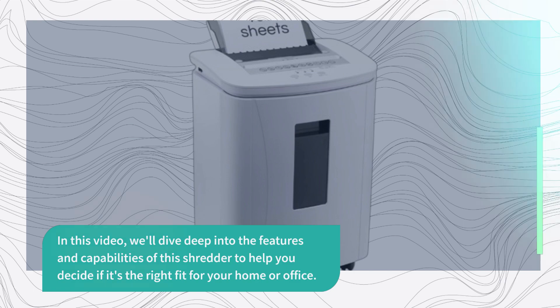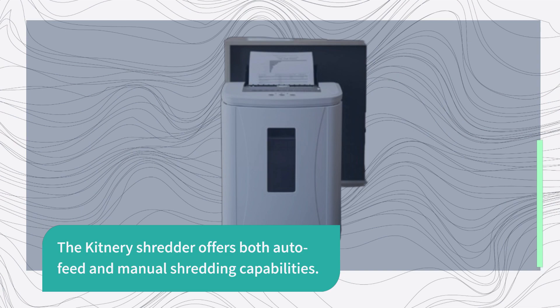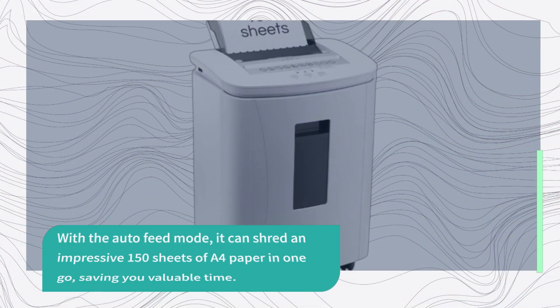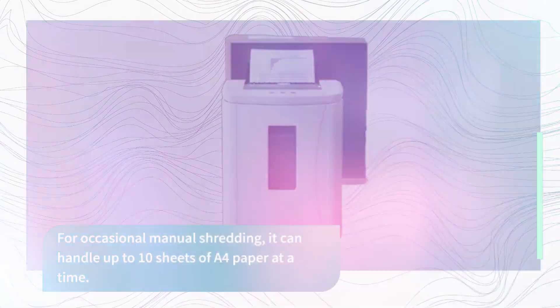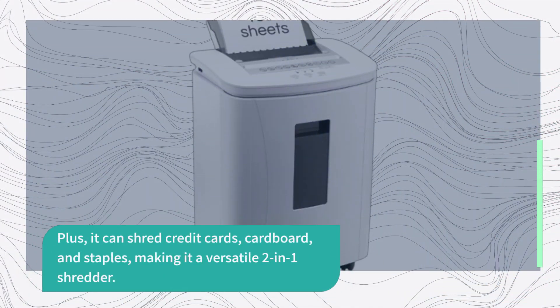The Kitnery Shredder offers both auto-feed and manual shredding capabilities. With the auto-feed mode, it can shred an impressive 150 sheets of A4 paper in one go, saving you valuable time. For occasional manual shredding, it can handle up to 10 sheets of A4 paper at a time. Plus, it can shred credit cards, cardboard, and staples, making it a versatile two-in-one shredder.